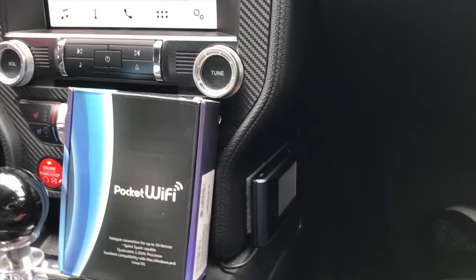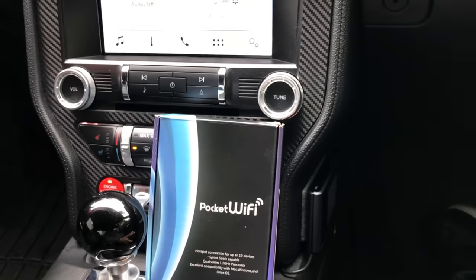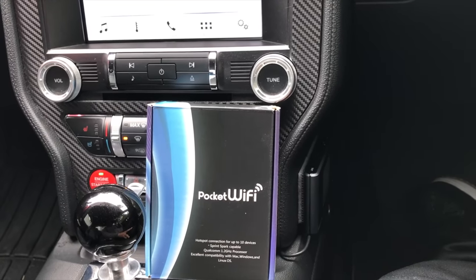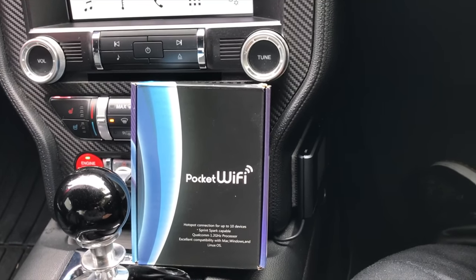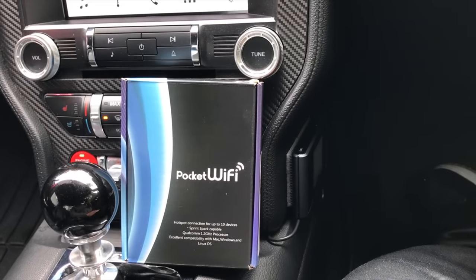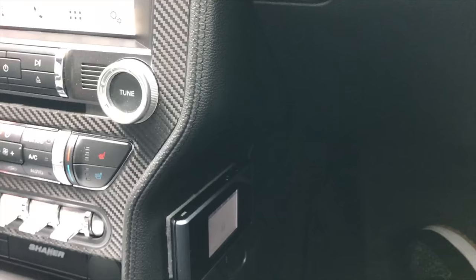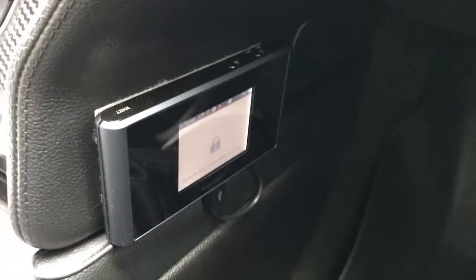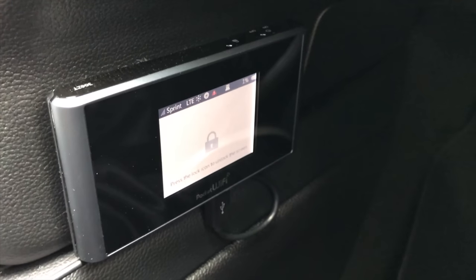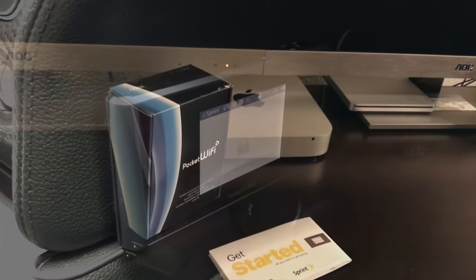Other reasons you may want a dedicated mobile hotspot in your car: if you have a tablet, or say you have two kids in the back of your vehicle and both of them have iPads, they'll be able to connect to the dedicated hotspot and you don't have to worry about them using the hotspot built into your phone and running your data up. It's easier to manage a dedicated mobile hotspot.